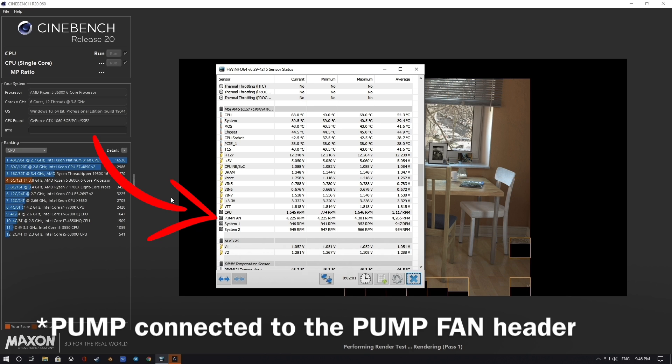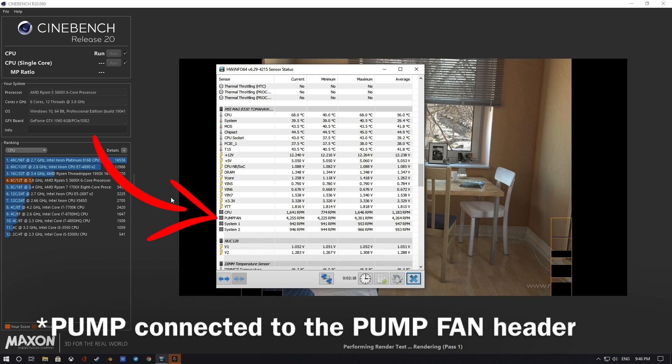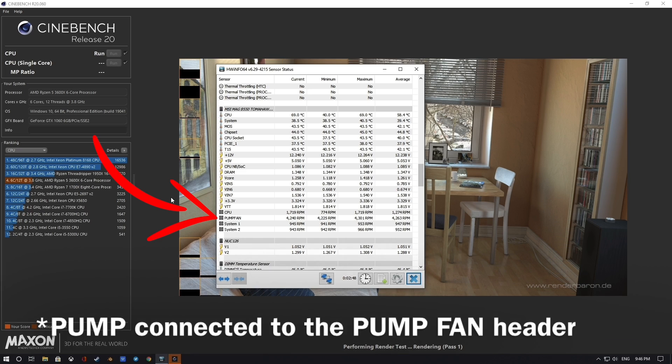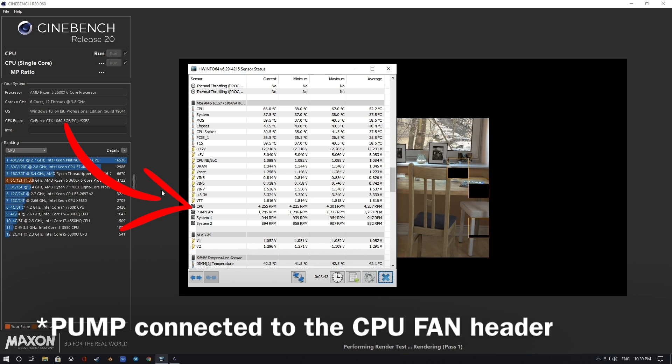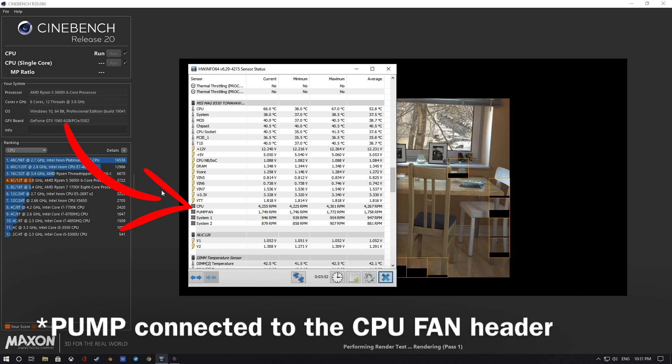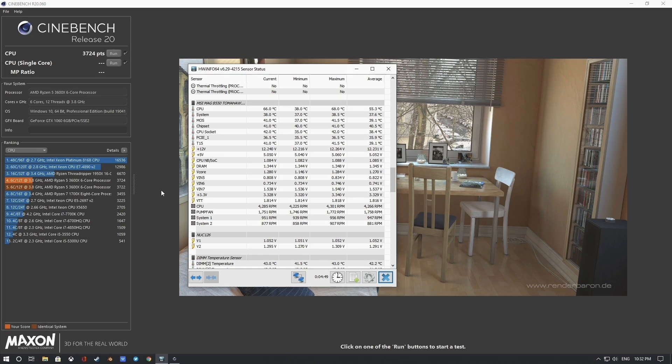There is no difference between any of these configurations — here are some results you can see. Conclusion: you can go with any of these configurations. Don't get confused next time — happy PC building.